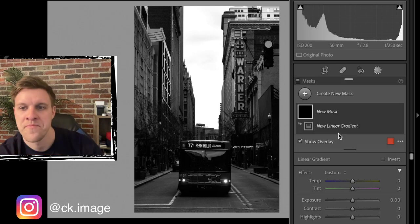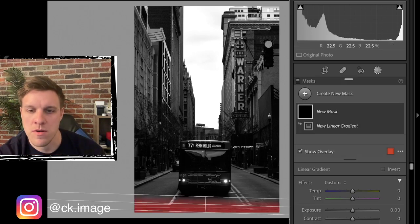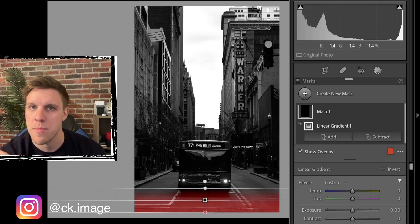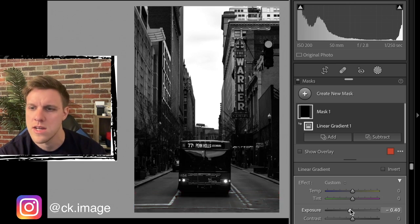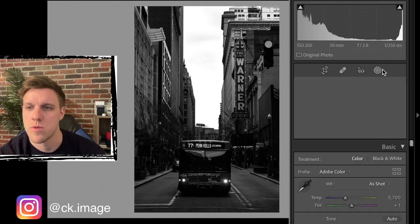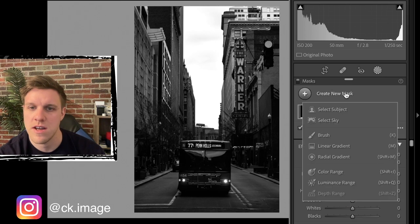Next thing we want to do is some typical masking. We're going to darken the road in front of the bus to make that part dark and make the eye go up into the center of the photo where the subject is. We're going to highlight that area and bring down the exposure about a stop to make the road a little bit darker.